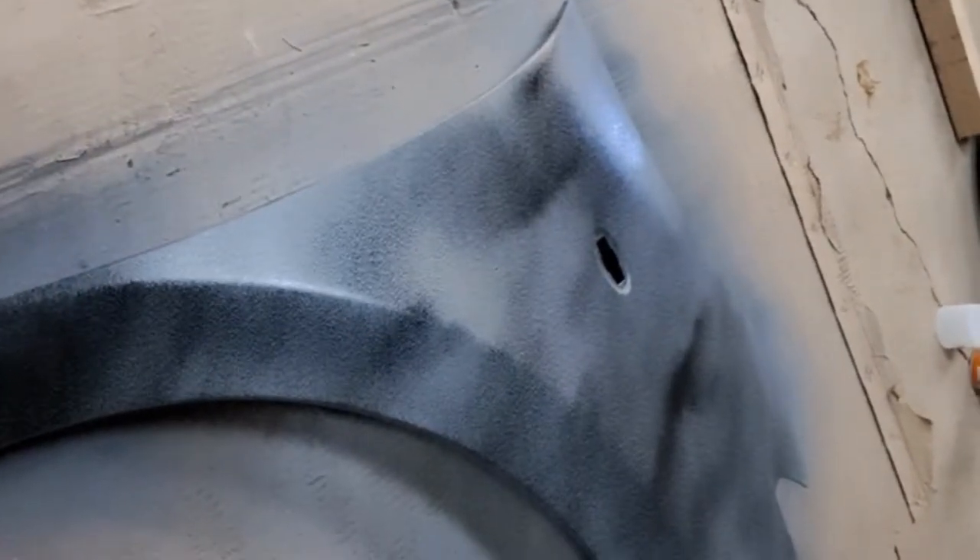Right, so first can of paint. You just want to put a light dusting on initially, holding it about 15 to 20 centimeters away. Go around the edges as well, and then I'll go over it with the heat gun quickly.